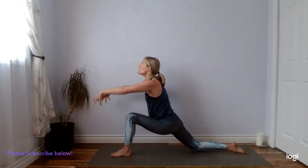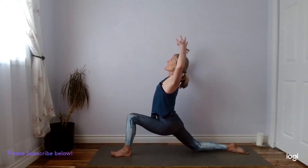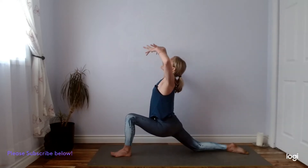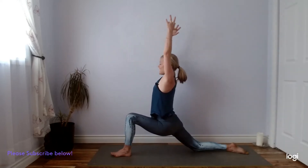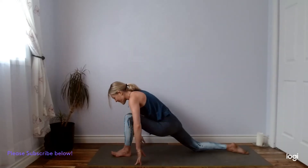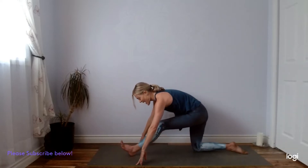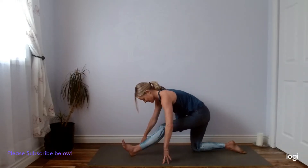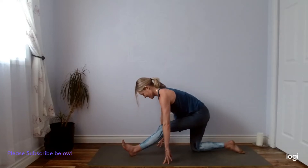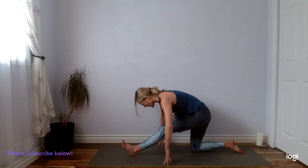We'll inhale, rise up. Exhale, sink your hips forward as you cactus your arms. Inhale, gaze up, reach your arms to the sky. Exhale, hands come down. Inhale, lengthen the heart forward. Exhale, half splits — rolling onto that left heel. Flex your left toes. Inhale, lengthen. Exhale, hinge. It's a beautiful hamstring stretch here, a couple more breaths. We'll back onto our left foot, planting the hands, left leg steps back next to the right, you're back on your tabletop.